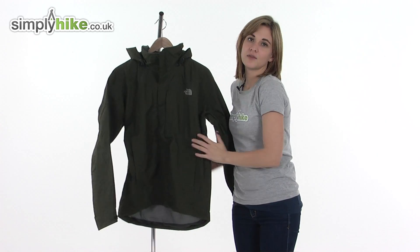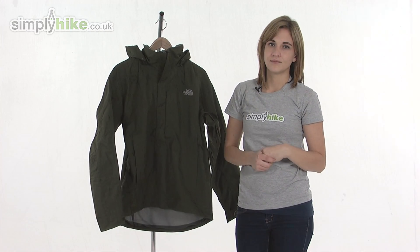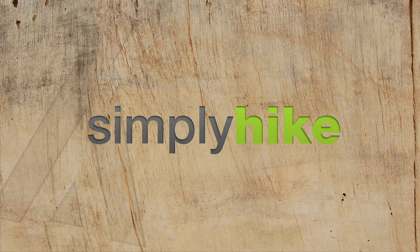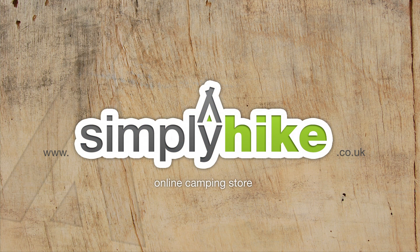It's a lovely lightweight shell from The North Face. Please take a closer look at simplyhike.co.uk and see you next time.